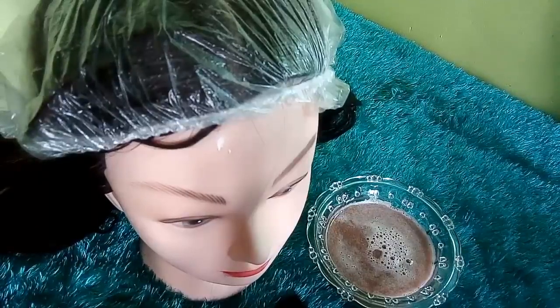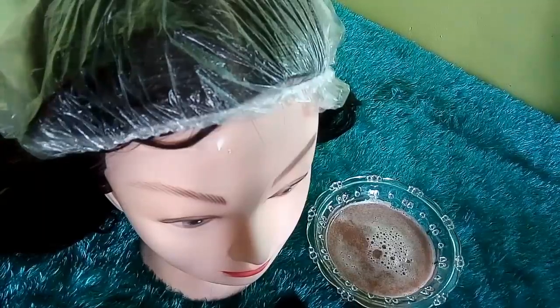بالأخير لا تنسوا مشاركة هذا الفيديو مع باقي الأصدقاء كي تعم الفائدة. أتركم في رعاية الله. والسلام عليكم ورحمة الله وبركاته.